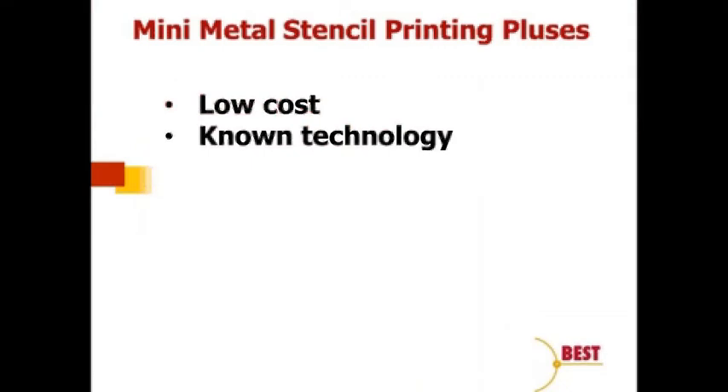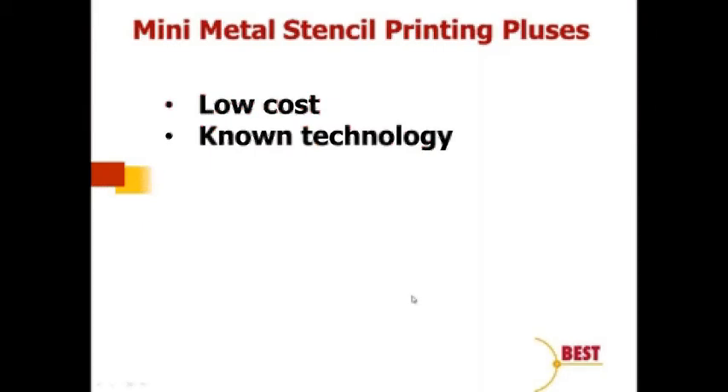So what's good about mini metal stencils — why are we still using them? A couple of reasons. Number one: they're very low cost, as we'll see in a moment. Secondarily, even though it's a more advanced technique, it is a known technology. If you bring in someone from another EMS company or captive user who knows how to stencil print, they're likely going to know how to metal stencil print.